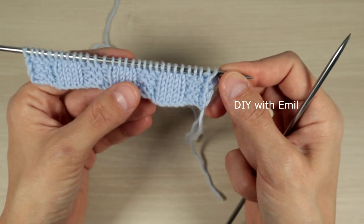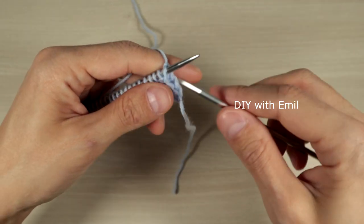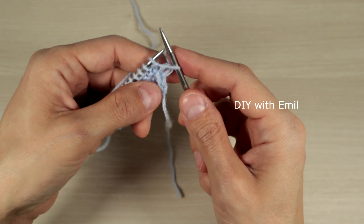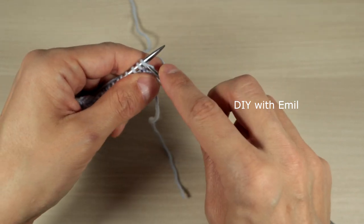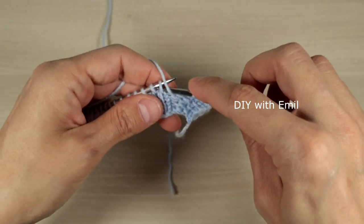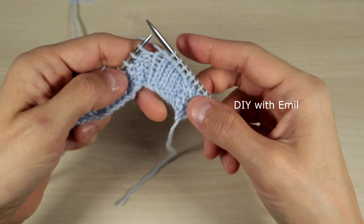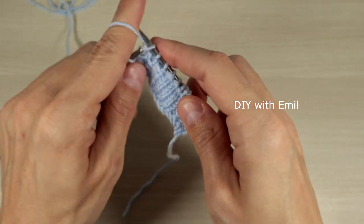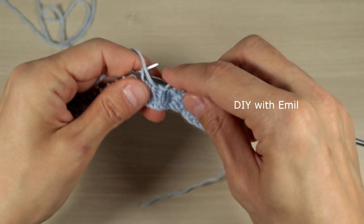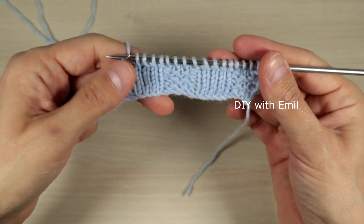Now we continue with another six rows but changing the sequence. The first stitch is a border stitch — slip it. Then instead of starting with purl four, we start with knit four — one, two, three, four — and then purl four — one, two, three, four. The order is the same but we've shifted the sequence: knit four, then purl four, repeated across the row.